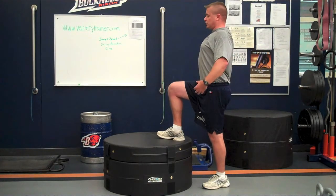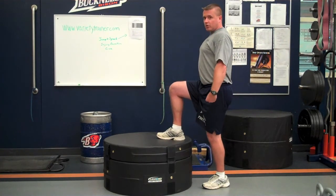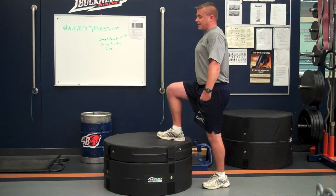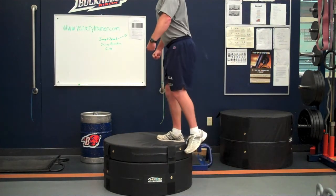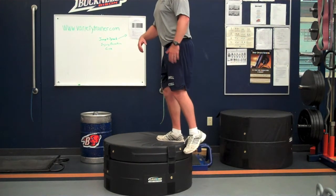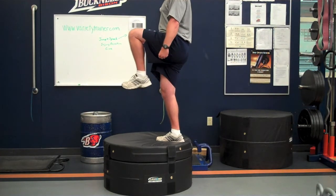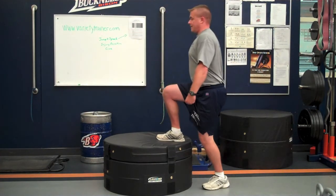Good, strong, tight core. Shoulder blades back. Hold the weight. Drive through the heel that's on the box and we come up. The thing I always insist on doing — we're going to drive the knee up, and then step all the way back down.